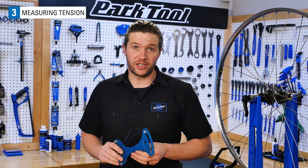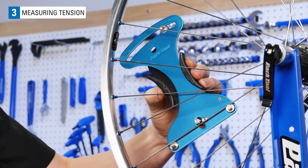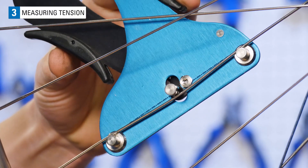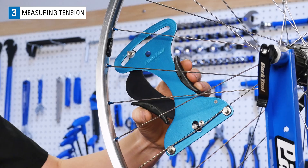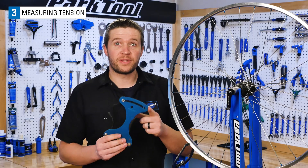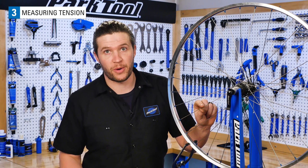It could have corrosion or just be at the end of the threads. The best way to measure spoke tension is with a spoke tension meter, like the Park Tool TM1. Spoke tension meters flex a spoke between two posts with a calibrated spring. This deflection is shown on the meter's scale. To accurately use the Park Tool TM1, you're going to need to know the diameter of the spoke and also the material of the spoke.